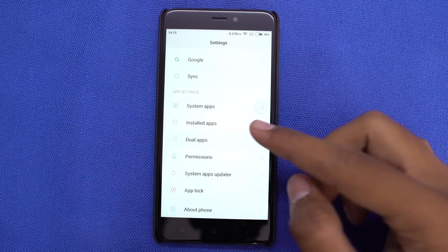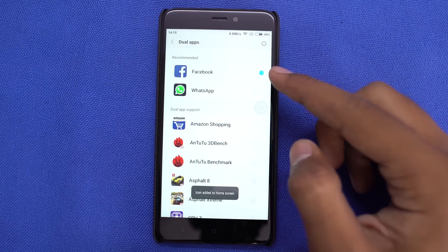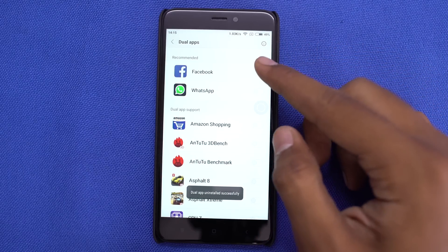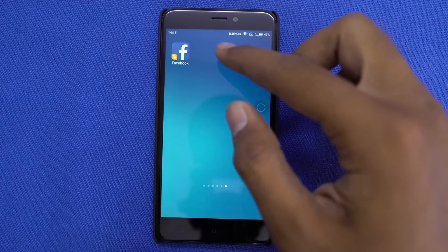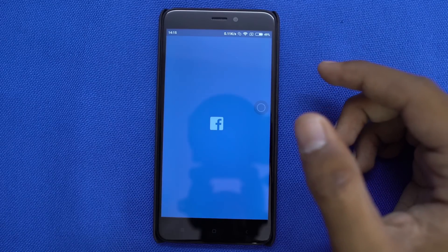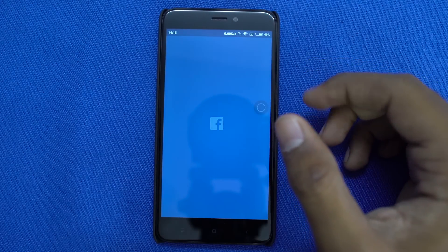Xiaomi has a feature called dual apps, which allows you to use two instances of the same app, so you can use two WhatsApp accounts and two Facebook accounts on a single phone. Once you have enabled this feature for a specific app, you can find two different app icons for the same app if you are using the stock launcher. If you are using a different launcher like Nova, every time you open an app it will ask you to choose between the two.